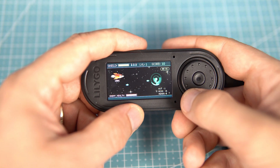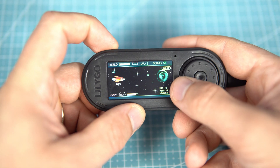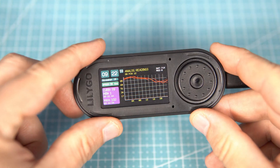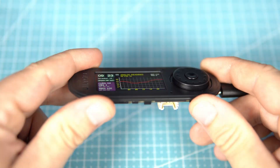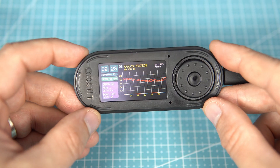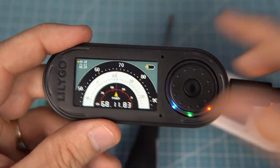Examples I made for T-Display S3 will also work on this board. Again, this is the same display and the same chip.